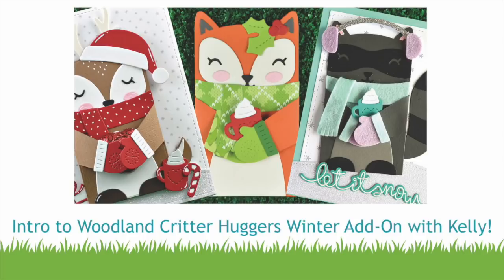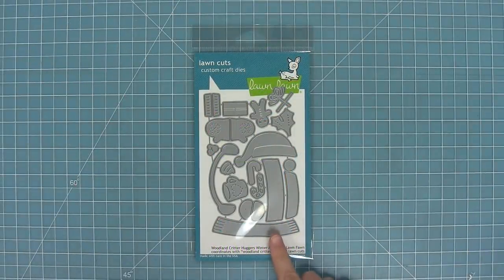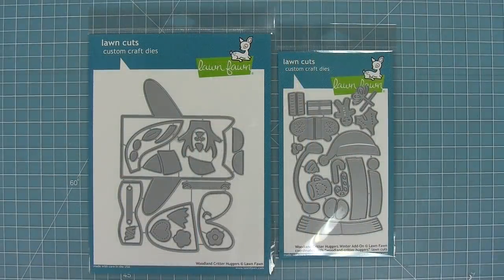Hello and welcome to another Lawn Fawn video. Today we are introducing our Woodland Critter Huggers winter add-on dies. These dies are so cute because you can use them with our Woodland Critter Huggers to give them kind of a wintry or Christmassy feel. So let's go ahead and check it out.